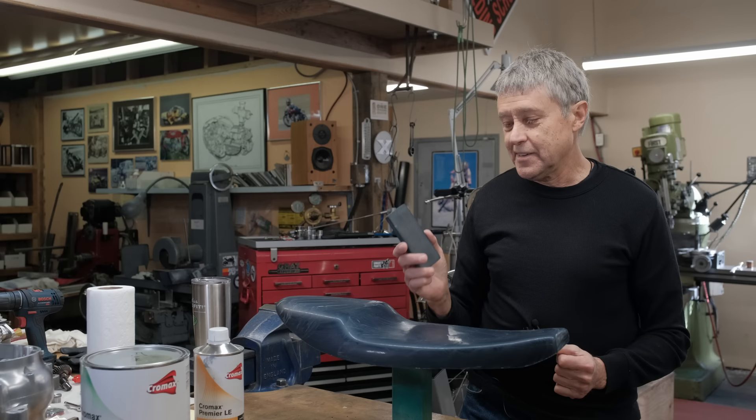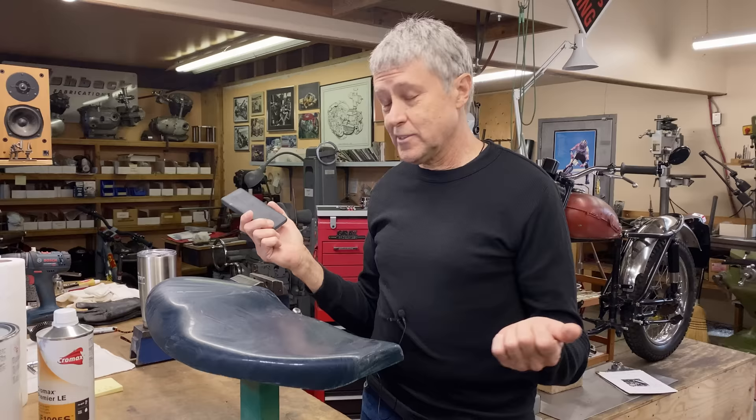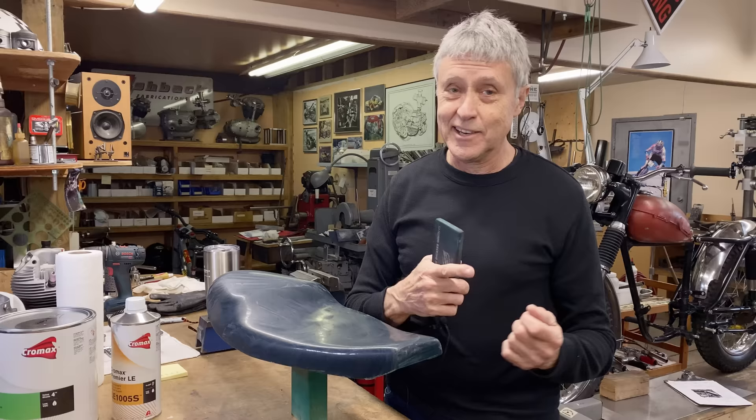I learned a lot years ago, and I'm going to show you a little slideshow now. Because if you ask the question, what can possibly go wrong? Well, if you don't do it properly, a lot can go wrong. So we're going to segue to a little slideshow and I'll show you one of my worst mistakes doing fiberglass.